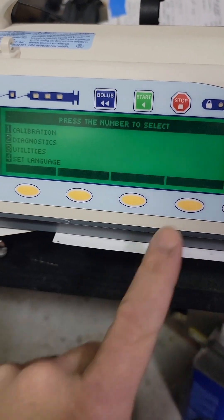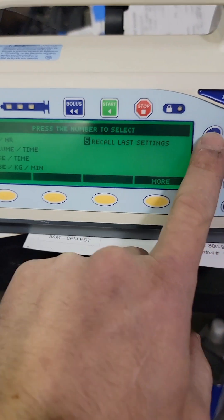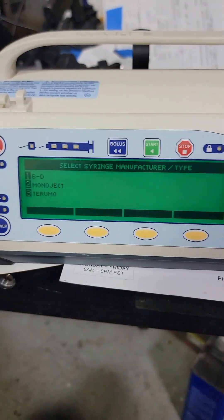Save changes, yes. If you want to see what the options are on your unit — Becton Dickinson, Mono Eject, Terumo — that's it, all you can use in here. That's what's in our library.